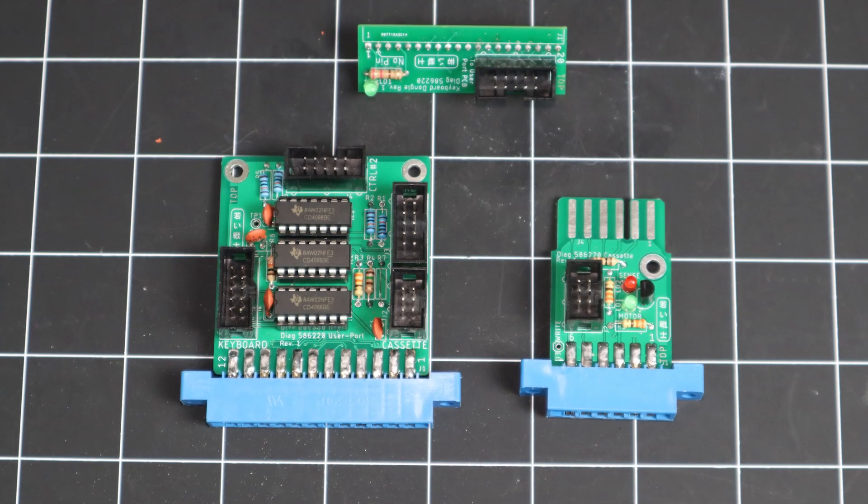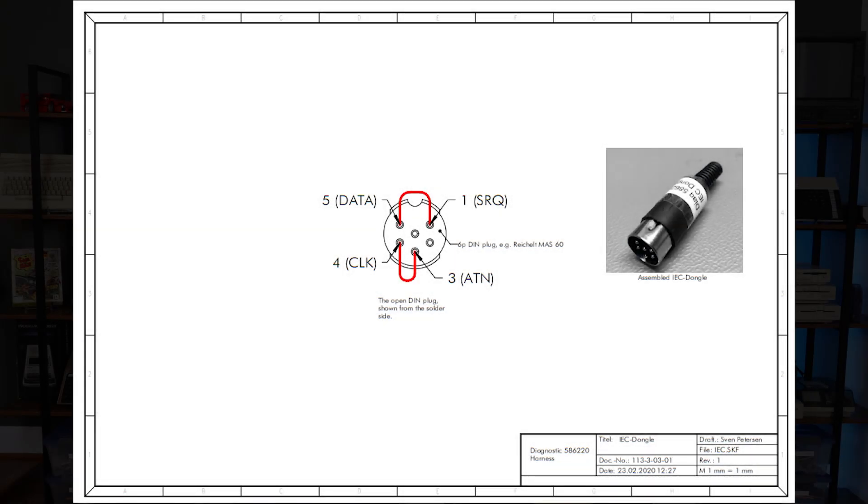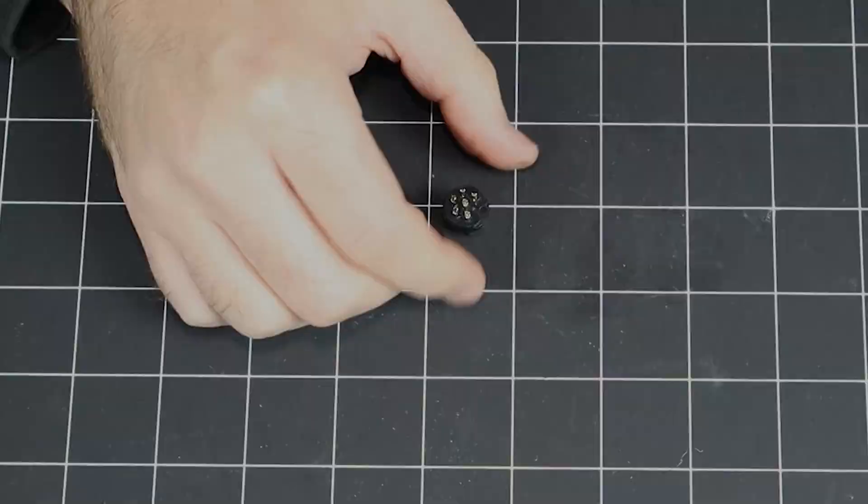That's all the PCBs done. Next is the IEC serial port dongle. This is basically just a loopback connector that bridges several pins together, so I'm going to use some of the trimmings left over from the passive components as jumper wires.